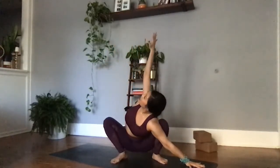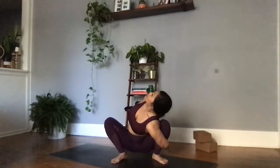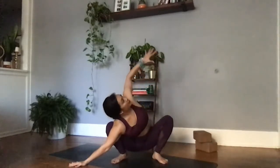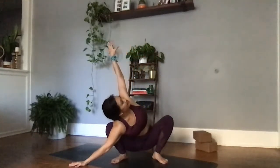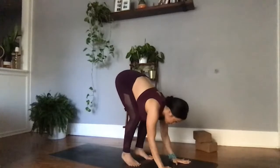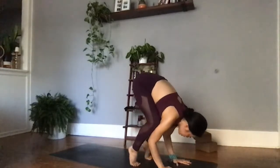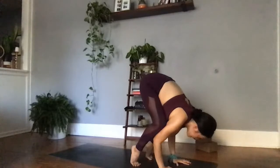Exhale, left palm comes down to the earth. Right palm lifts high to the sky, finding a twist in this Malasana squat. Maybe you reach behind you, finding a bind, lifting the chest even higher. One more breath here. Exhale, coming back through center. Right palm comes down to the earth, then left palm lifts, finding a twist in this Malasana yogi squat. Exhale, coming back through center. Your option to fly into crow pose here — bringing both palms onto the earth, creating a number 11 with our index fingers.